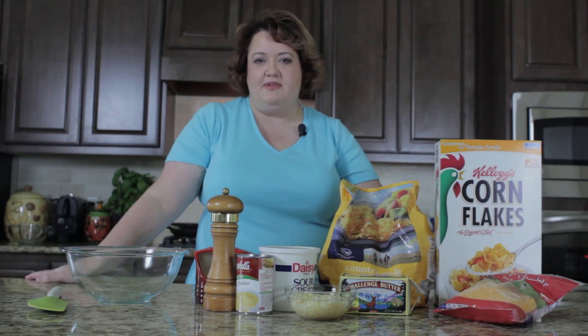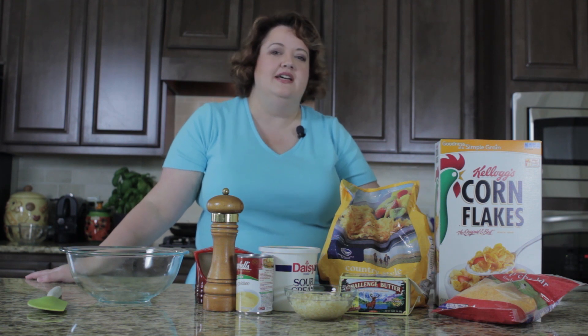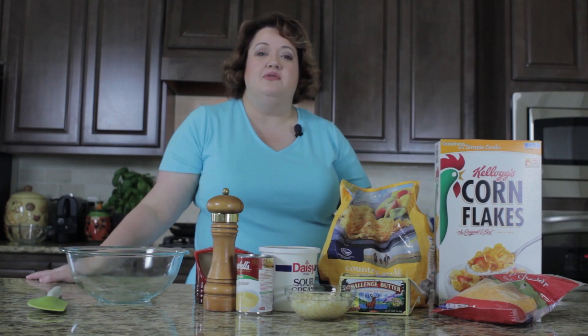Hi, this is Stephanie Manley with copycat.com. Today I want to show you how to make a classic dish called funeral potatoes. Why do you call them funeral potatoes? Because this is often a dish that you bring to a meal after a funeral here in the South where I live. So today I wanted to show you how to make funeral potatoes.